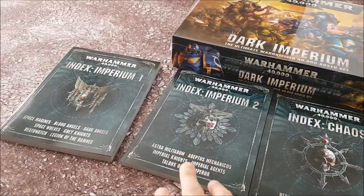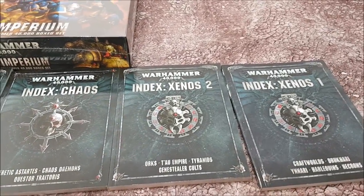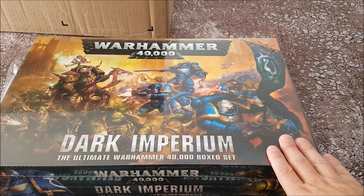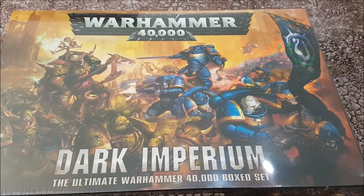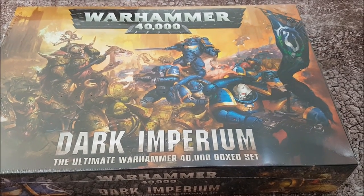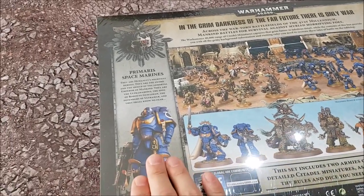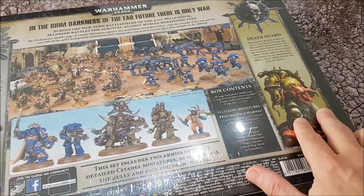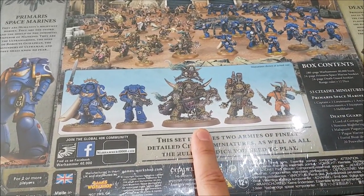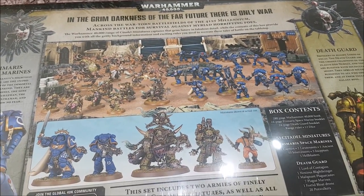I'm going to do some overviews or review videos about what's in the books, and by the time you're watching this video those should be up. Let's unbox the Dark Imperium box set. Lovely front cover — Primaris Space Marines, Nurgle Army, coming to Winter's SEO very soon. And this is what the back looks like — a bit about the Primaris, a bit about Nurgle. In the grim darkness of the far future, there is only war. This model looks stunning. Let's open the box.